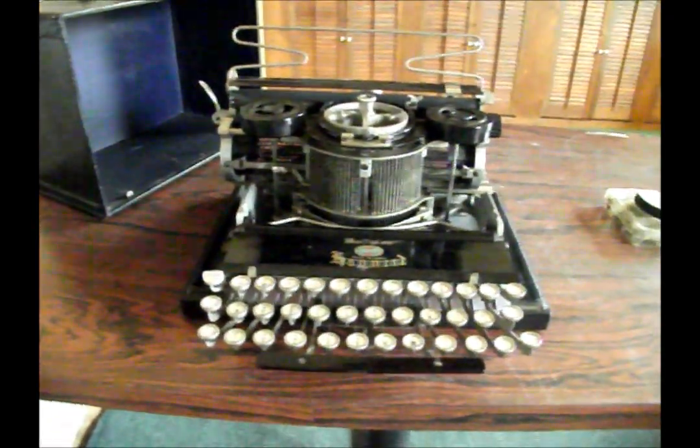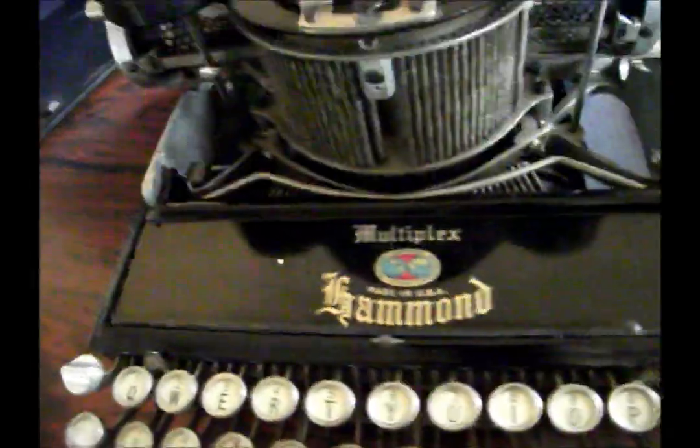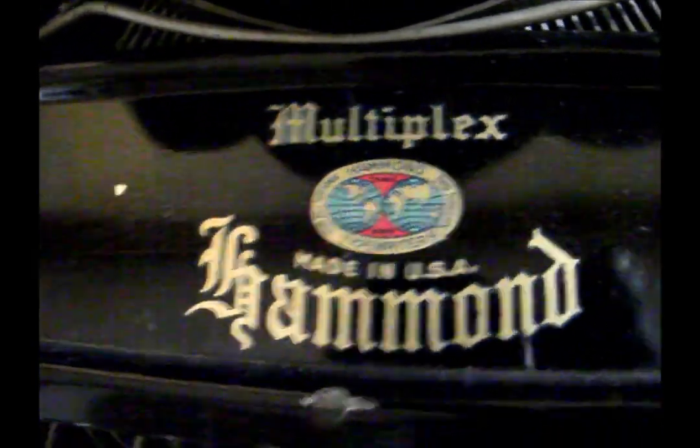I'm going to read all the decals off right now. I love the Multiplex — it's a great machine, you'll find out why in a second. It says: 'Multiplex, made in the United States of America, Hammond,' and 'For all nations and tongues,' which was Hammond's slogan. On the back there's another decal that says: 'This machine is protected by American and foreign patents.' It's a really great machine.